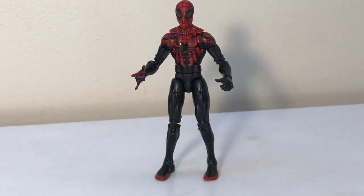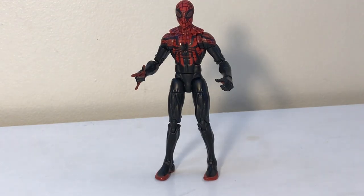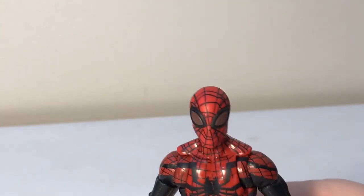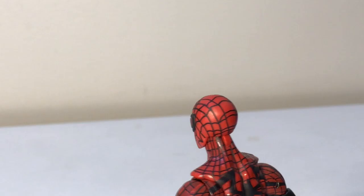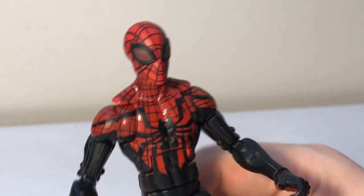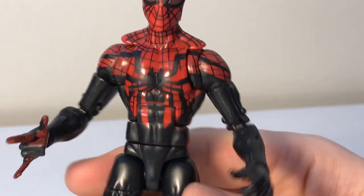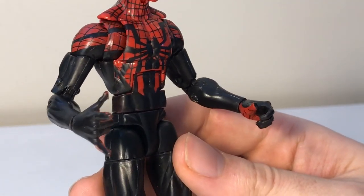For the figure itself, the paint work for the most part came out pretty good. I have a couple spots where it's not the best, but I can't complain. The sculpting — I'm just going to bring him up here so you guys can see his head a little bit better — came out really well. The line work for the most part is also done well. The body mold they use looks nice. I do think the hips look a little wide, but you don't really notice that when you have them posed.